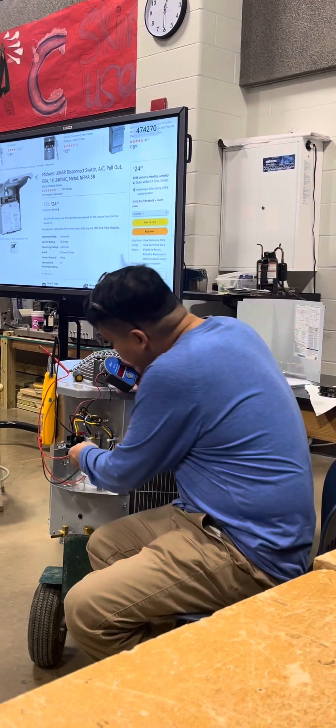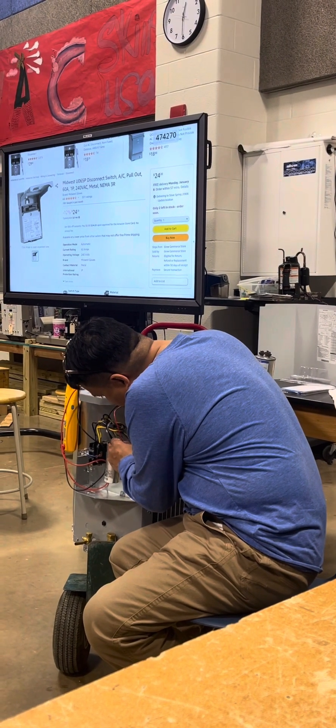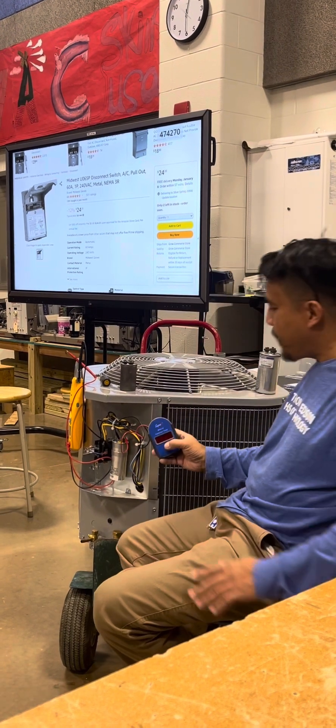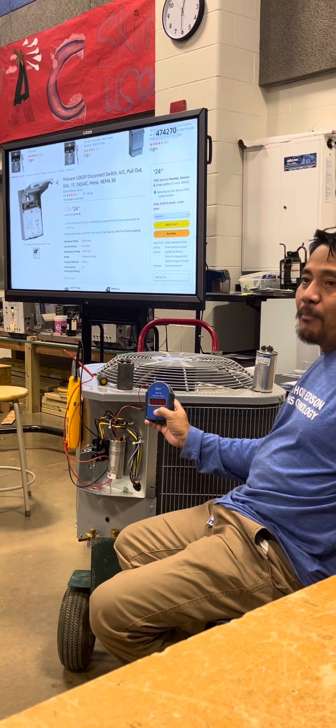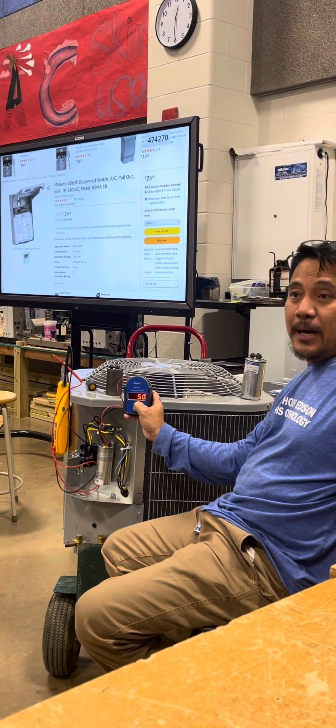Next, we're going to check if the fan is okay. We're going to put it to the brown terminal. Let's put the fan — we're looking for 5 microfarad, right? Press hold. You see the 5.